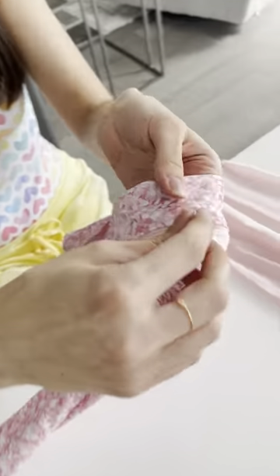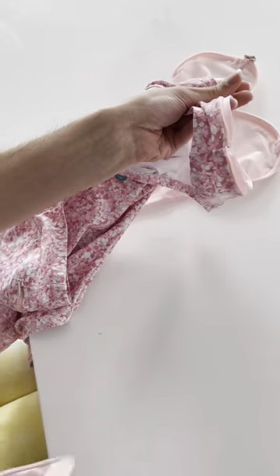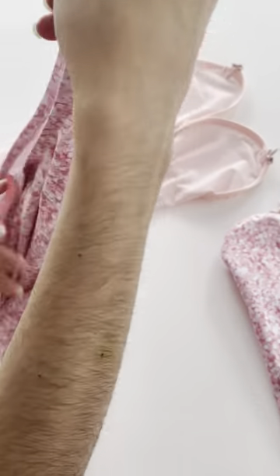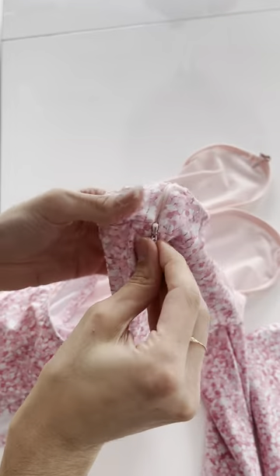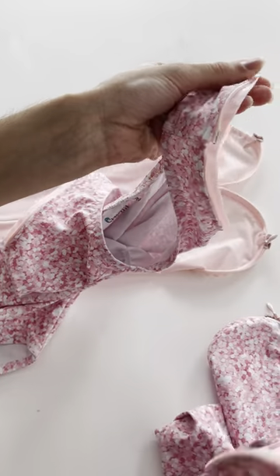To unzip, you're just gonna pull by the zipper pull all the way around and it will easily come off. So that's one sleeve. Let's do the other one — pull by the zipper pull all the way and it comes straight off.